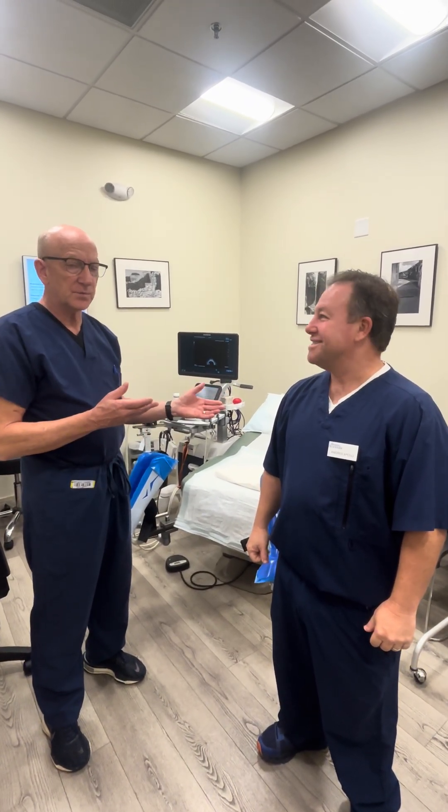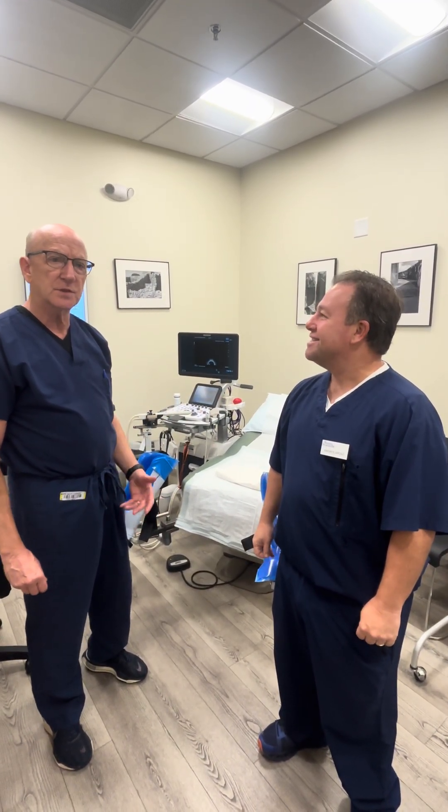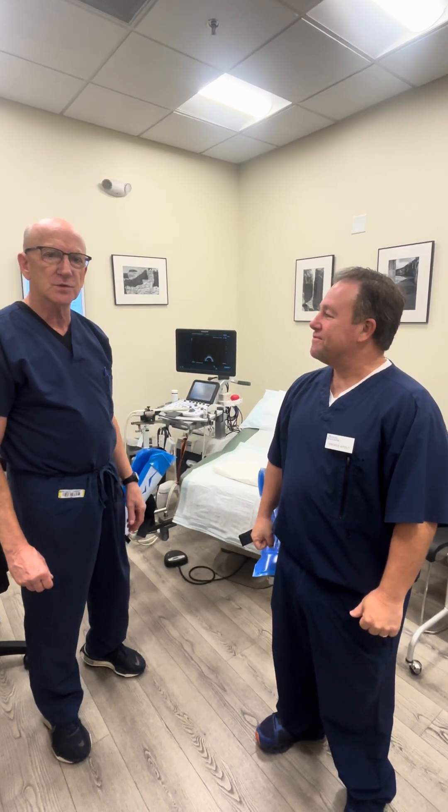Good morning. I'm Dr. Christ. This is Andres Apollo, my Boston Scientific rep. He's here for our SpaceOAR procedures. We have about three SpaceOAR procedures to do today.